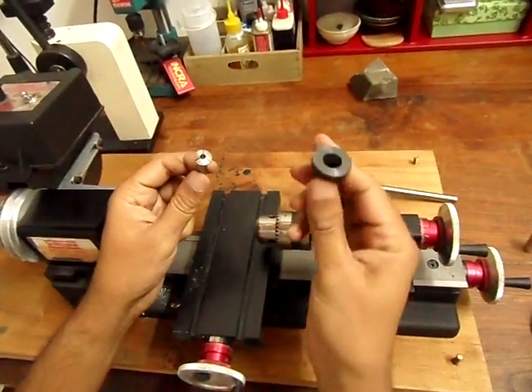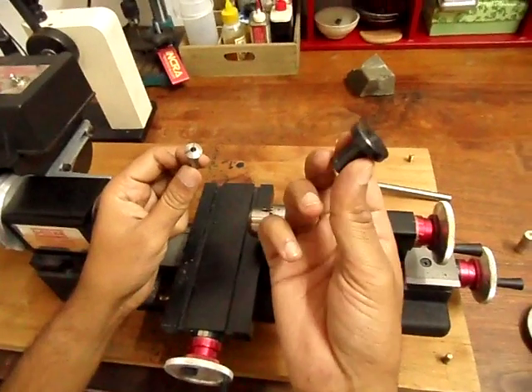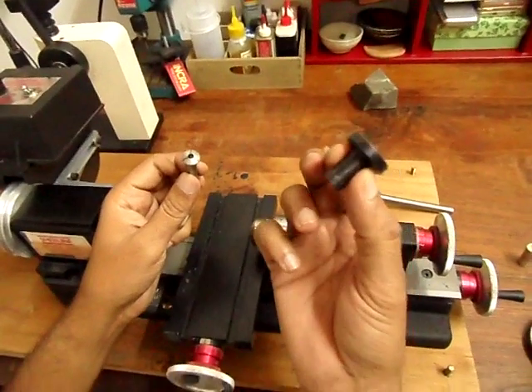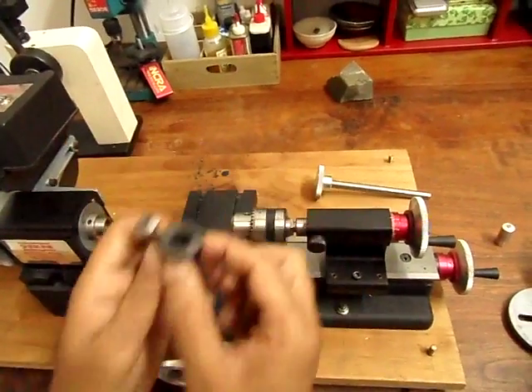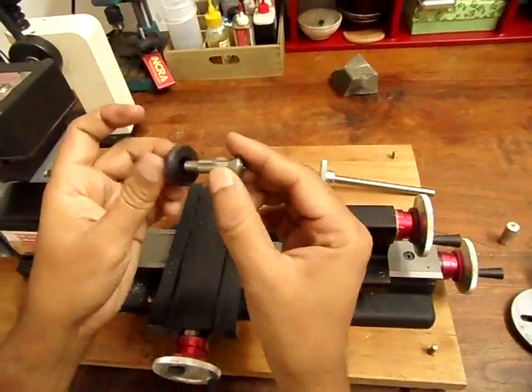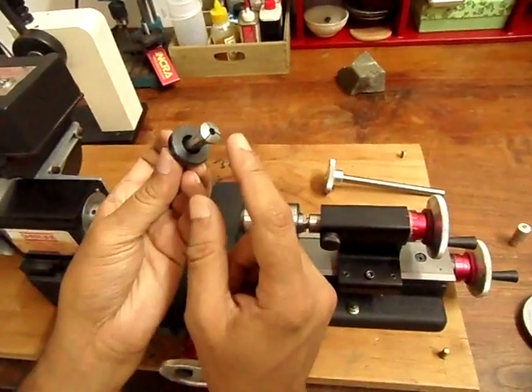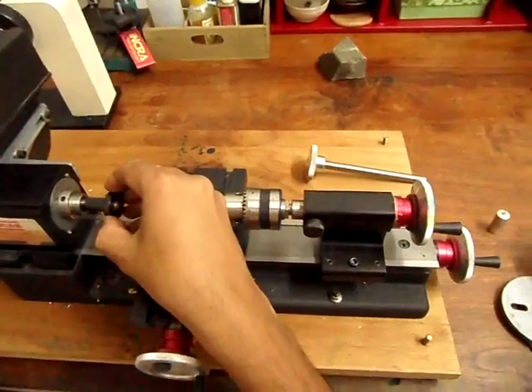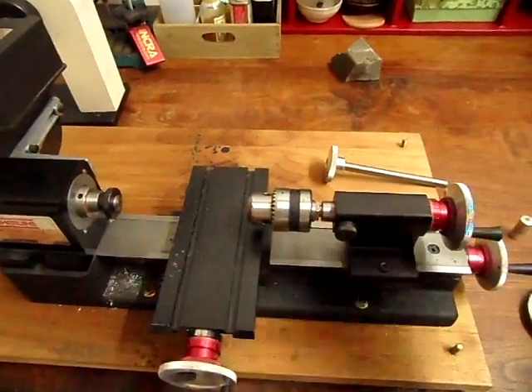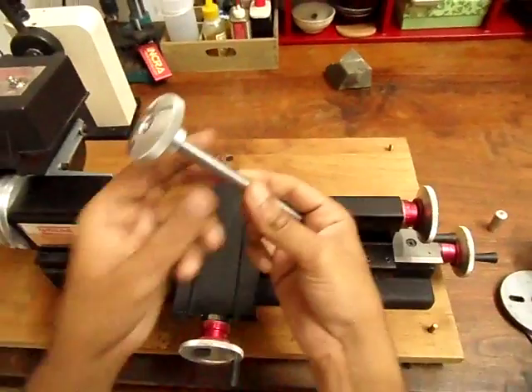This is called an adapter — it's something that you always get when you buy a set of collets. You put the collet into the adapter, then put it into the spindle.